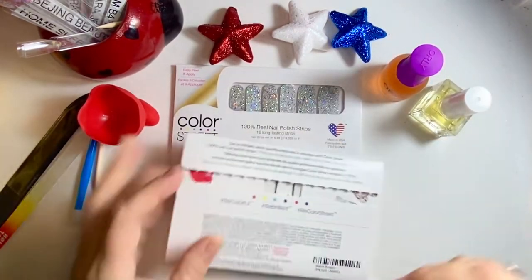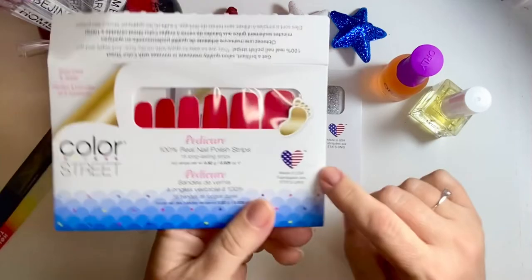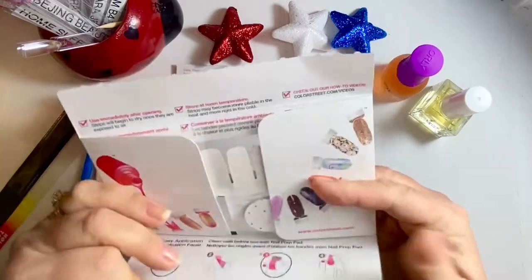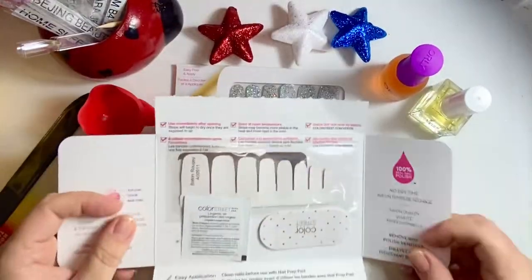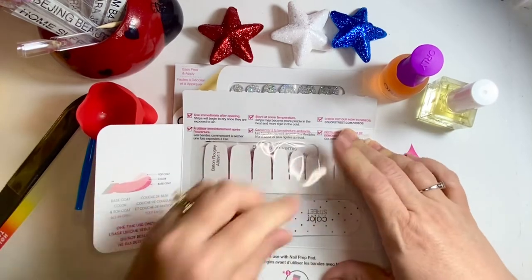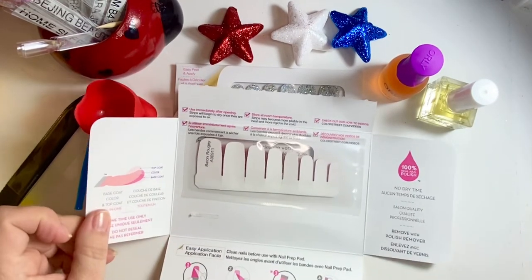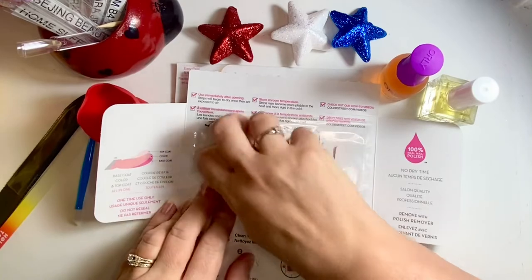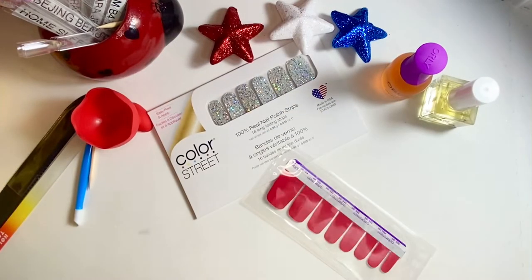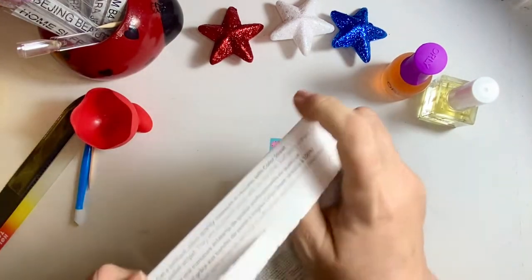I'll be doing the mixed mani over some of the Baton Rouge. If you're new to Color Street, it's made in the USA — 100% real nail polish strips. They are 95% dry and then they take about 30 minutes; I give it about 45 minutes to cure. They come with an alcohol prep pad and a nail file, and instructions. It is a base coat, color, and top coat all in one. They're amazing.